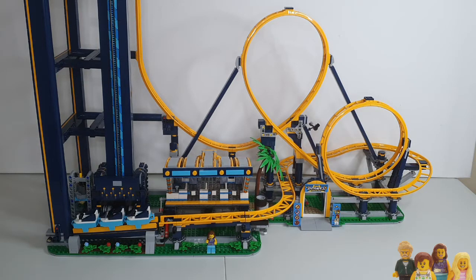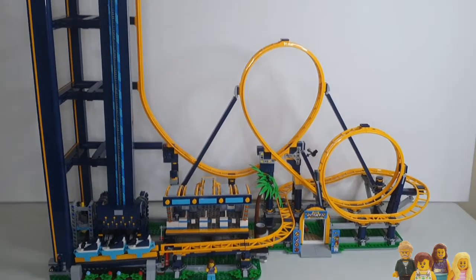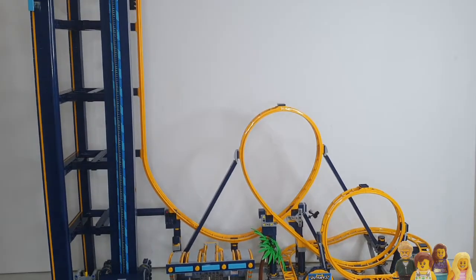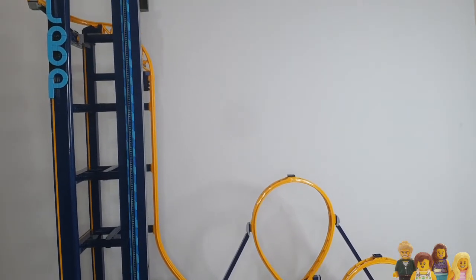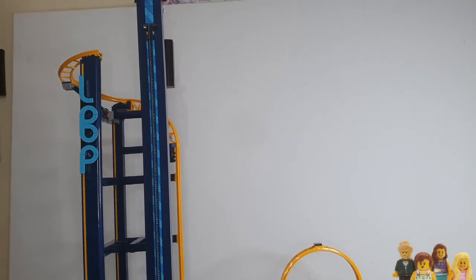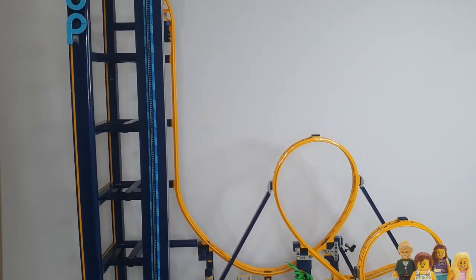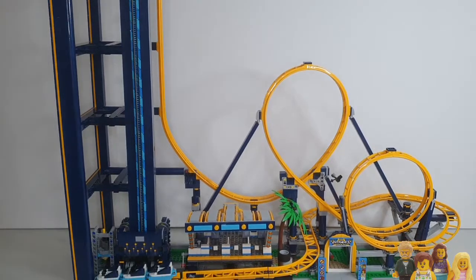You join me today for a review of the Loop Coaster set 10303. This is the new ride in the Fairground Collection for this year. If you've already got the existing roller coaster you might be wondering why you'd want this one as well — apart from the fact that it is a beast. If I show you the full height, it is massive.